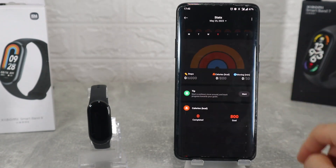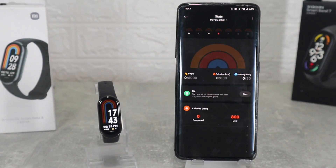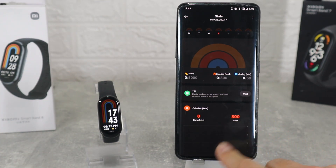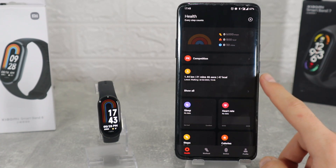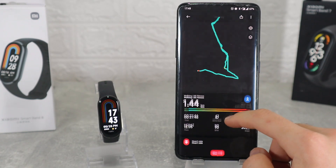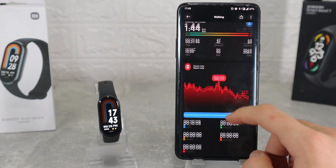At the top we have daily activities as our first option. Steps, calories and moving charts will be shown for the whole week or just day by day. Next we have the workout that we did — we will see all the health measurements, distance, and we will be able to see the route that we took thanks to the GPS.